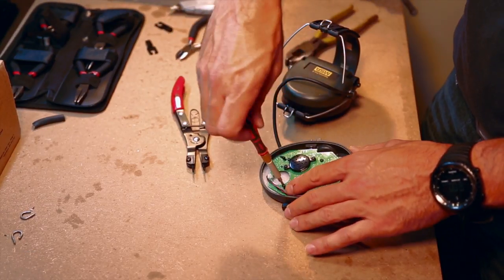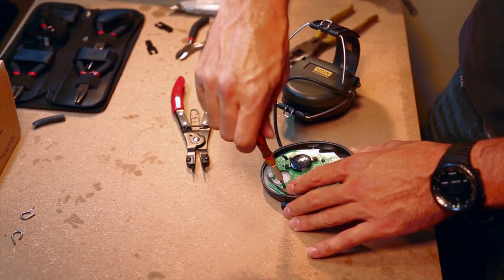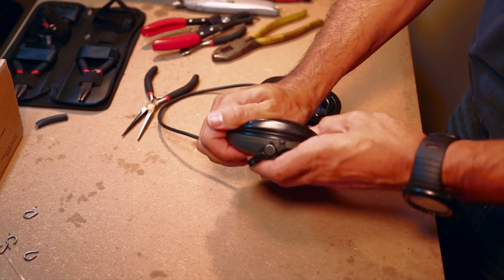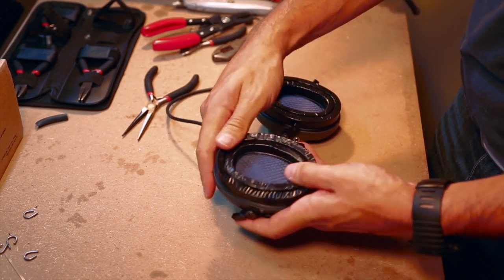Reconnect all of the electronics by screwing down the circuit board, replace the padding making sure the small circular cutout is over the microphone, and snap the gel cups back into place.